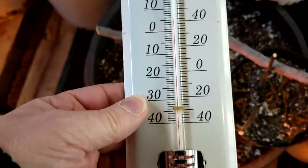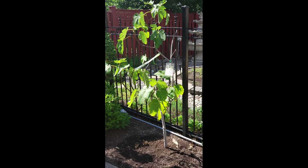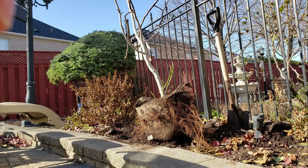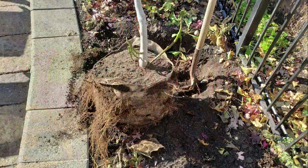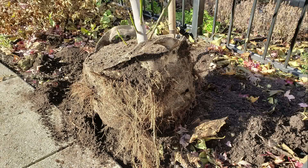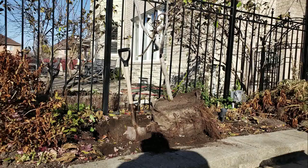If you want to grow your fig tree in the ground and you live in a climate like mine where temperatures can drop below minus 30, believe it or not, there are actually many different ways to do that as well. This is one way called ground bagging. I'm not going to get into the many other methods in this video, but if that's something you're interested in, leave me a comment and I'll fill you in on the different techniques to do that properly.